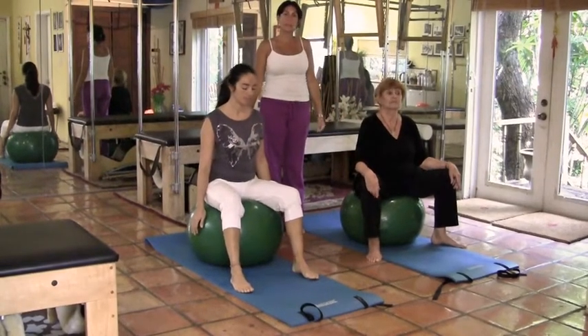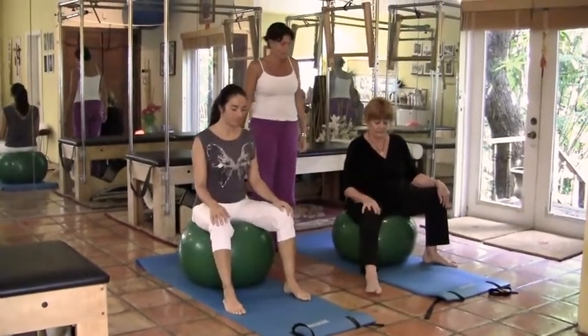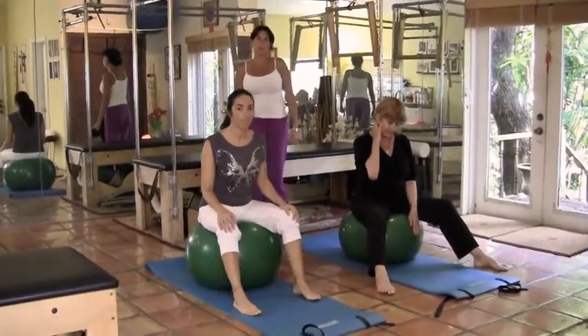All right, thanks for joining us today. My name is Maria Forrest, owner of Forrest Pilates Studio in Miami. Here today we have Cecilia and Charlene. We're going to do a workout for you on the Pilates ball.